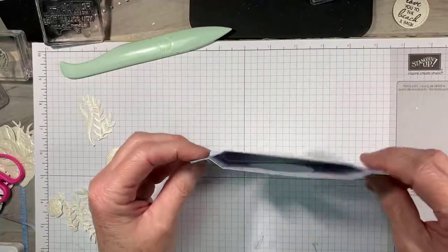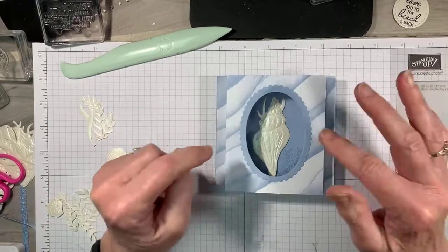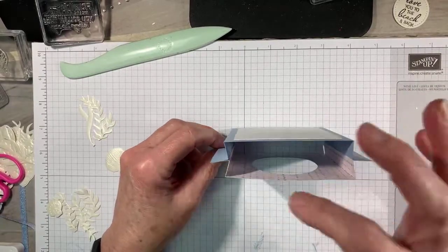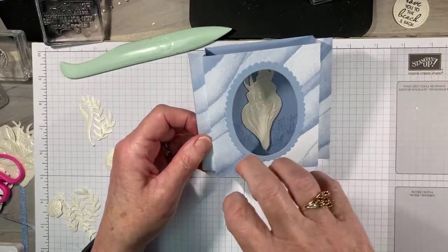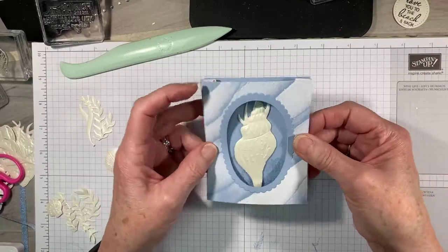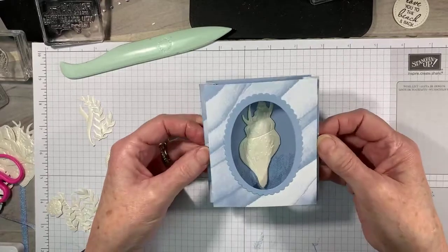Now we have our diorama card — this is probably one of the easier patterns I found for dioramas. There are more complicated ones with a third piece inside building additional layers, but I wanted something simple and easy. The nice thing about this is the card will fold flat so it fits in a standard envelope, or you can fold it with the pieces tucked in.